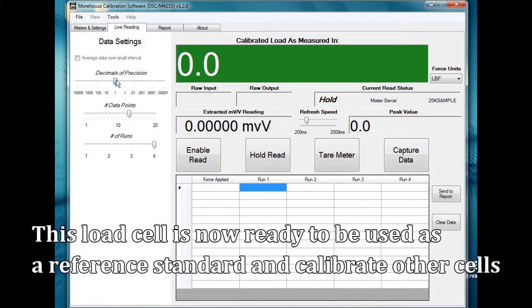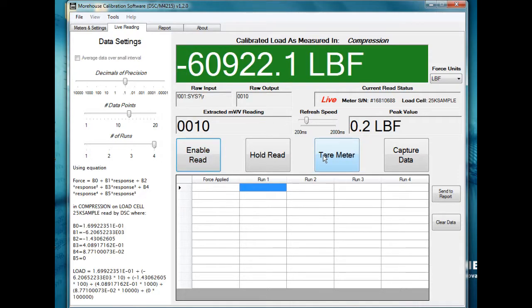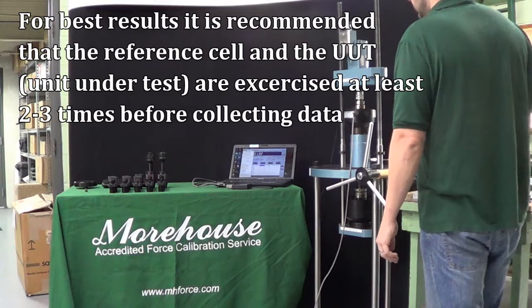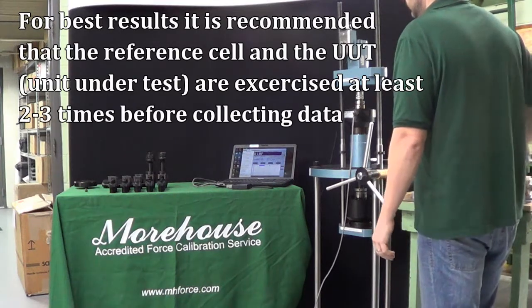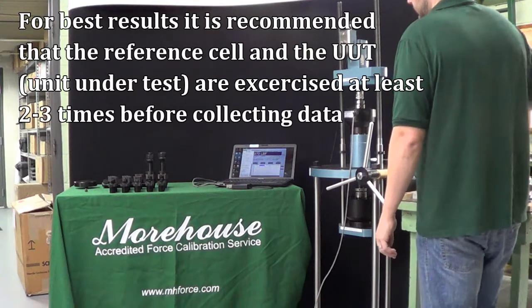The file is selected, the decimal points are selected, and the meter is tared prior to calibration. For best results, it is recommended that the reference cell and the unit under test are exercised at least two to three times before collecting data.